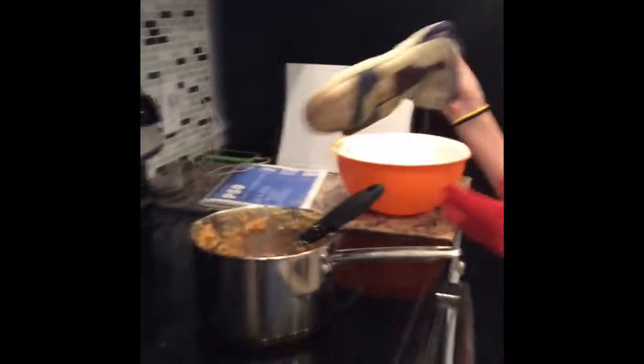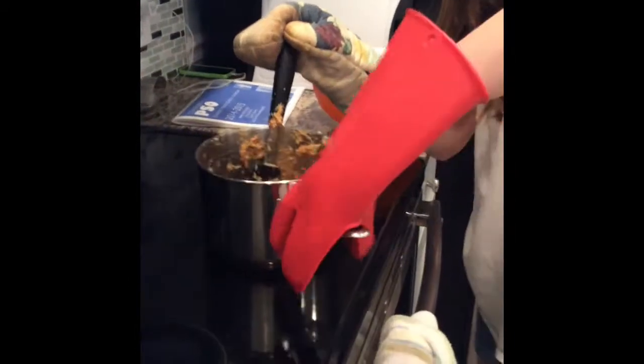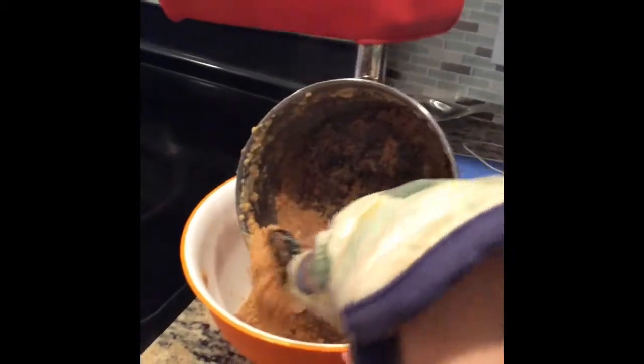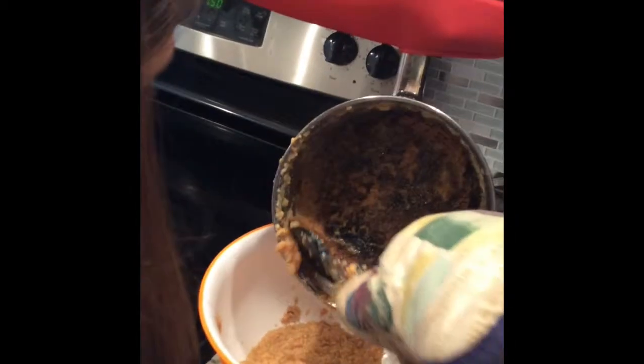Now that our mixture is not completely hard but somewhat hard, make sure the stove is off. Let's grab our mitts, just because the metal has gotten pretty hot after cooking for 30 minutes. Take our spatula and spoon it into the big bowl. It's very hot so don't taste test it with your fingers — it is extremely hot. Scrape out whatever is left, you want to get every last drop.